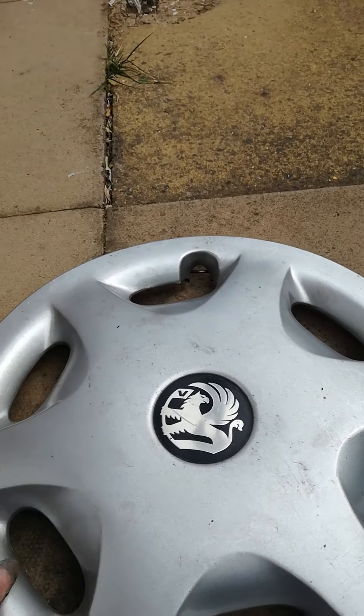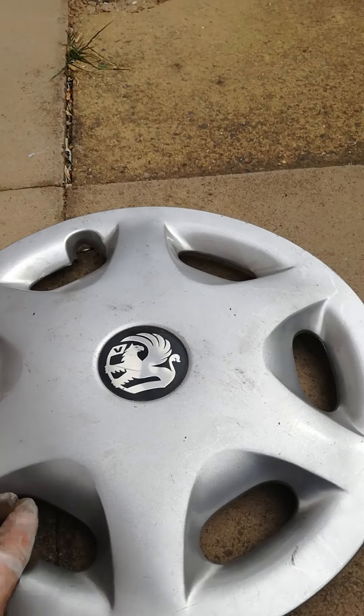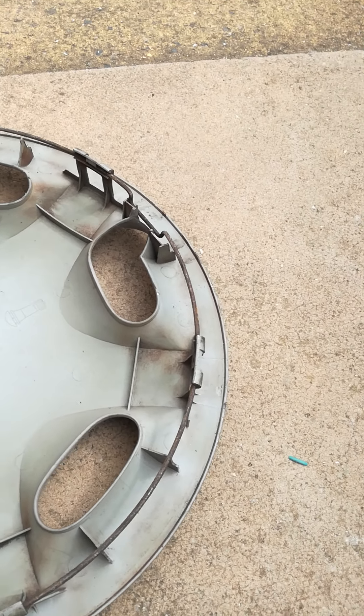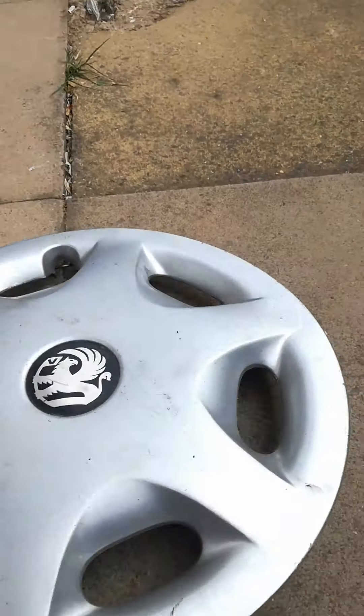Next one is all in mint condition. On the front it looks great, and on the back it's got one bent clip. It's also got an antenna underneath it — I'll just get it off. There you go.